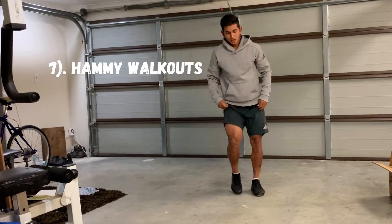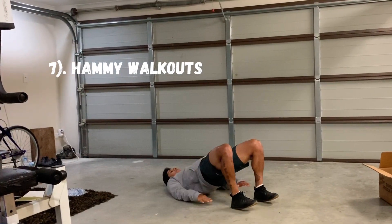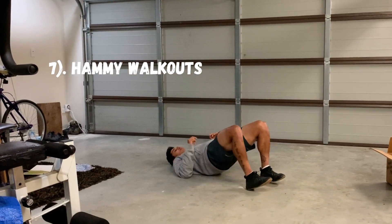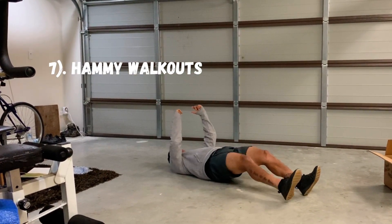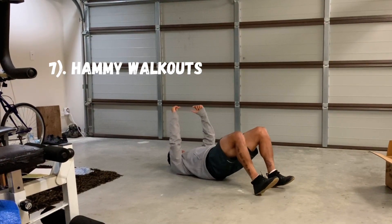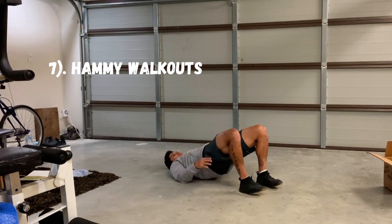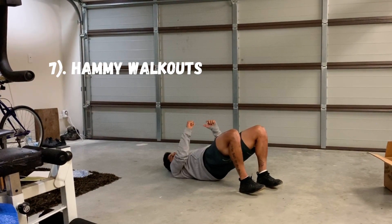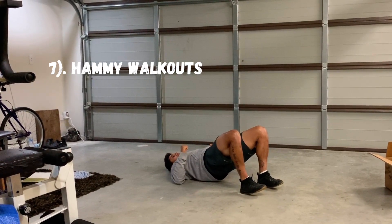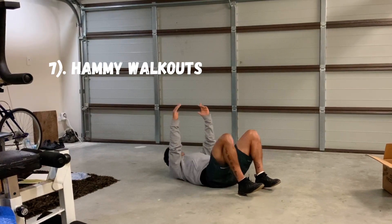We are into number seven — the hamstring workout. Get up, stay nice and steady, pack that in, squeeze the glutes. Walk out with small steady steps until your legs are completely straight, then walk back in. Make sure the tummy and glutes stay completely tight, and stay stable from the hips. If you want it slightly easier, drive your elbows into the ground; if you want it harder, get them off the ground so you're using your upper back.